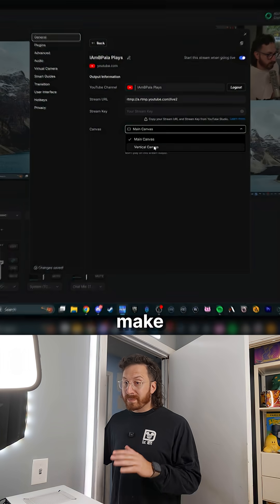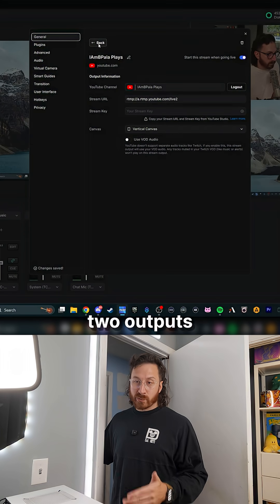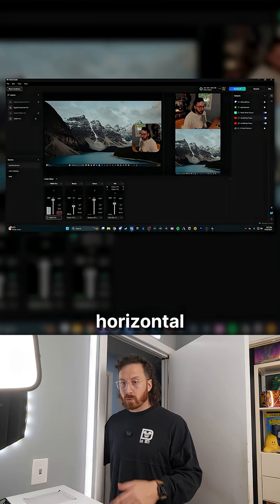How do I do it? First, make two outputs for YouTube by adding two outputs — one for vertical and one for horizontal canvas.